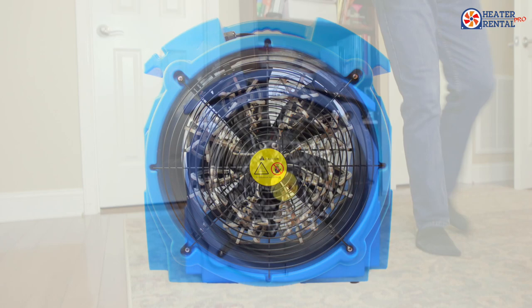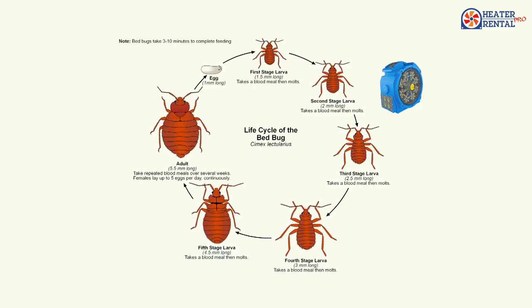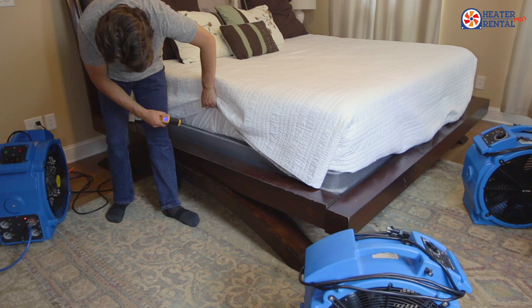Heater Rental Pro, introducing the all-new Pro 4 Bed Bug Eradication Heater. This powerful, state-of-the-art, all-in-one heater and fan combo is designed for do-it-yourselfers as well as professional pest control operators. The Pro 4 is one of a series of new generation, tried-and-true bed bug elimination heaters. These 12-amp heating elements allow the user to operate the heater even in restricted power situations, making the Pro 4 perfect for residential or do-it-yourself hotel-motel applications.